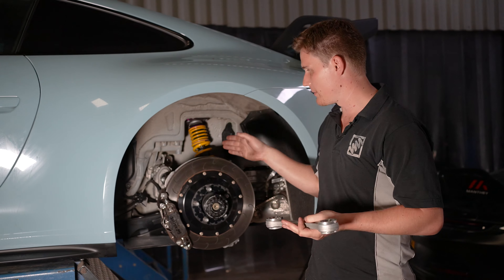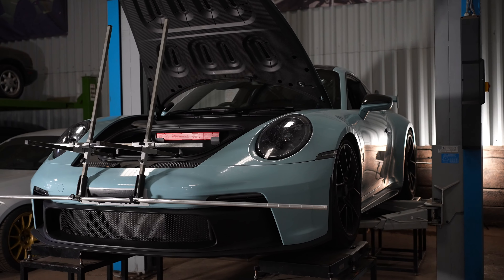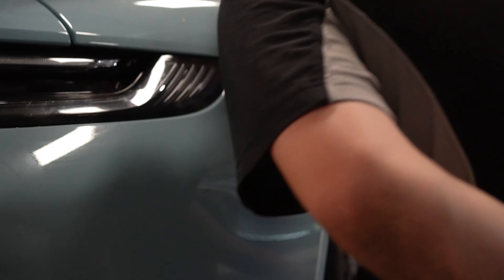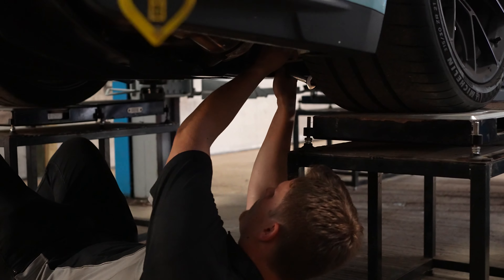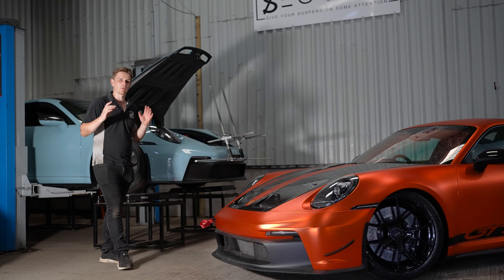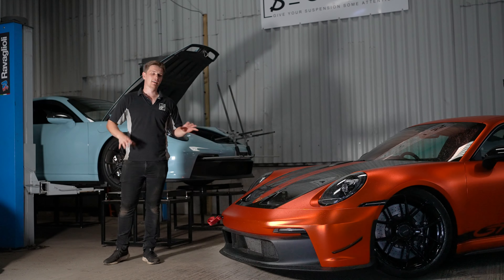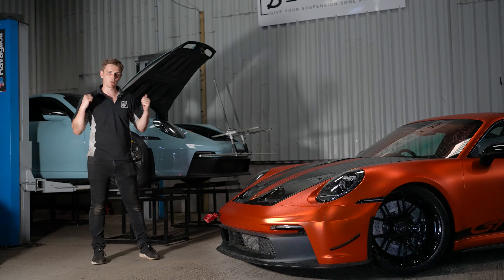We're going to install these bushes now, then give the car a full spanner check, get it on the ramp for a full corner weight and alignment, set all the dampers up, and then it's ready to hit the track tomorrow. We've just completed the full setup on the blue 992, so that completes it — both the Manti car and the car that came in as completely standard are now ready to hit the circuit. They are completely different machines underneath but with a similar purpose, and these are now ready to get the most out of the 992 GT3s.